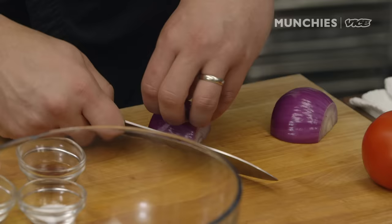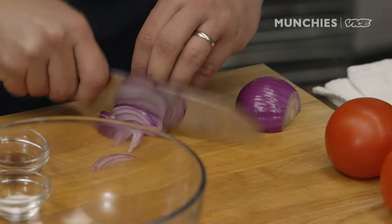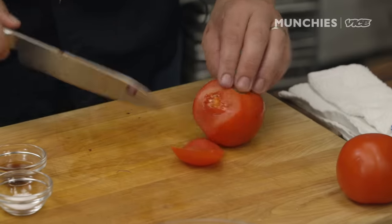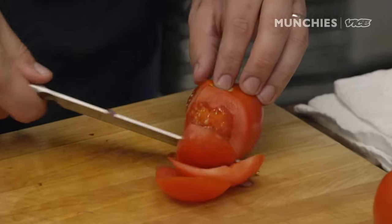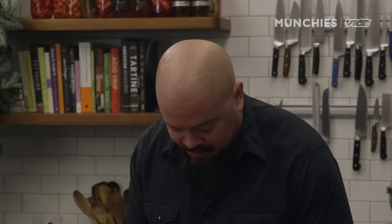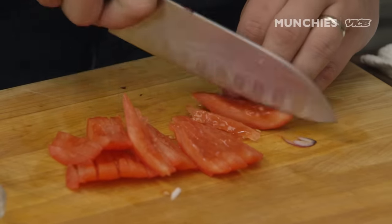Take a little red onion and just really finely julienne it. Take your tomato and we're just going to use the outer petals for the salad. We're going to save the insides for something later because we don't like to waste. The outer part of the tomato is going to make a better salad; the insides are better for cooking. I love different textures in all my food and a po'boy is no different.